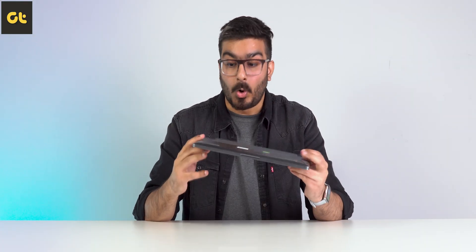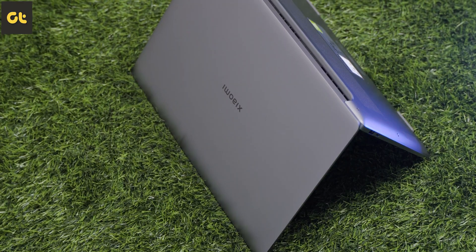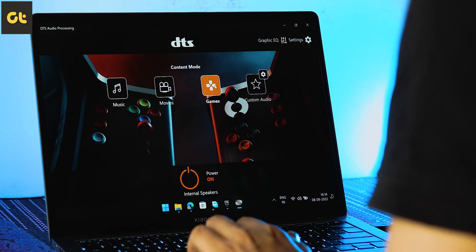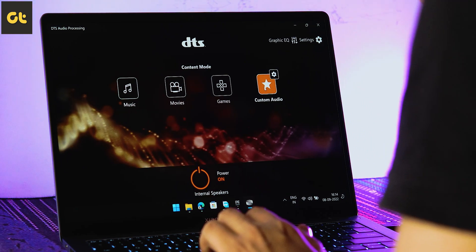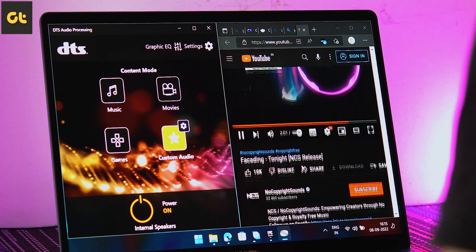Aiding the display department is the audio department, and that is where we've seen some of the biggest improvements from Xiaomi. Last year, with the Xiaomi Notebook Ultra that we reviewed, one of my biggest complaints was that the speakers were downright unusable — so quiet that it just forced you to use headphones. With the Xiaomi Notebook Pro 120 series, while it still has downward-firing speakers, they are pretty loud. There's also support for the DTS audio processing app, and even a normal consumer would be more than happy with the audio output.